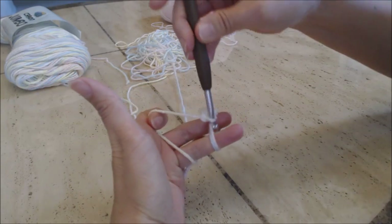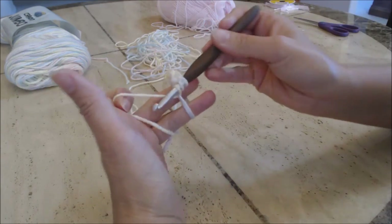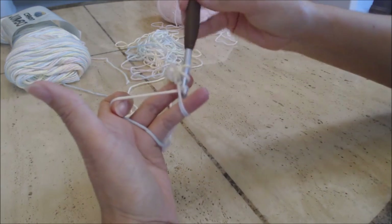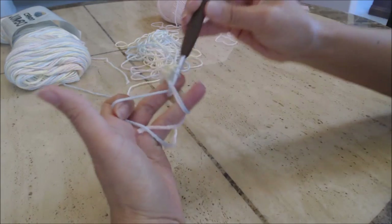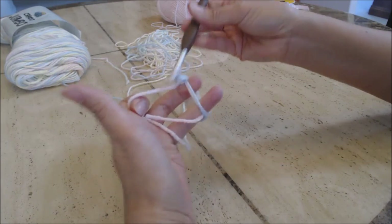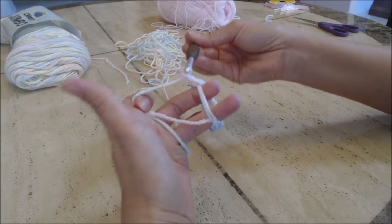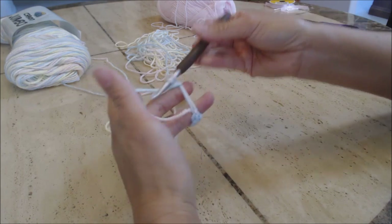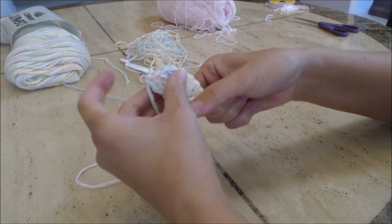Continue working double crochets into the magic circle, counting: three, four, five, six, seven, eight, nine, and the last one — ten. Go ahead and take your forefinger and thumb and hold at the base of your ten double crochets.